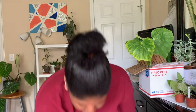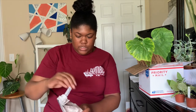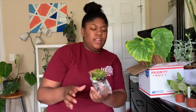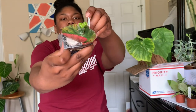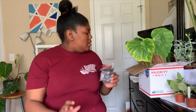Next up is this one - I think this is begonia erythrophylla, the beefsteak begonia. It looks like it's just starting to propagate - it has little babies right there, which is super cute.